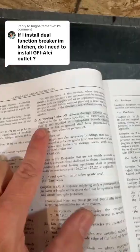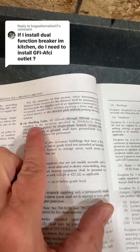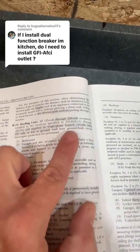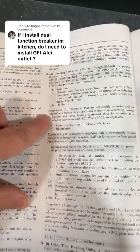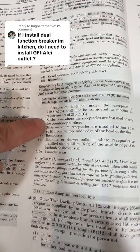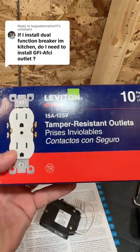Jump over to dwelling units: all 125-volt through 250-volt receptacles installed in locations specified in 210.8(A)(1) through (A)(11), and supplied by single-phase branch circuits rated 150 volts or less to ground, shall have ground fault circuit interrupter protection for personnel. Kitchen receptacles are installed to serve the countertop surfaces, so with this breaker you can install standard receptacles along the countertop, just as long as they're tamper resistant.